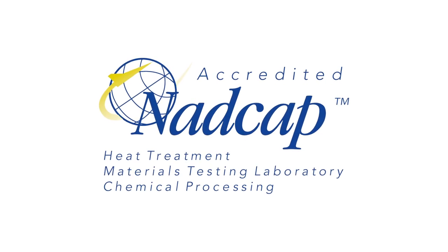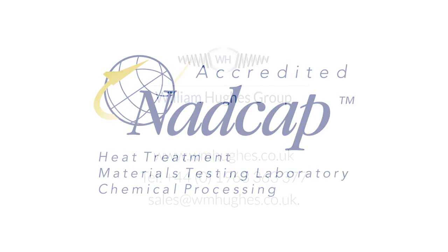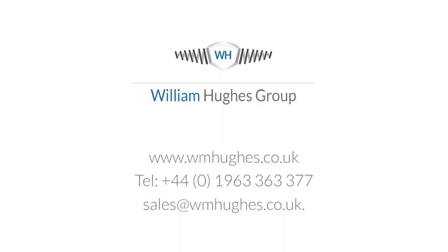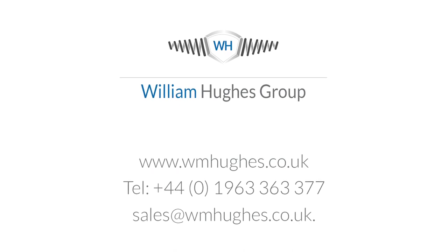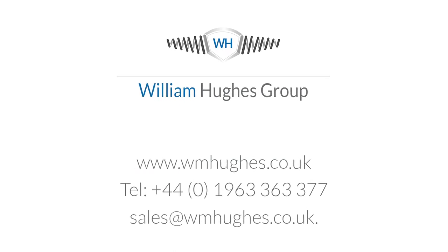All processes are covered under our NADCAP accreditation. To find out more, log on to wmhughes.co.uk, call 01963 363 377, or email sales@wmhughes.co.uk.